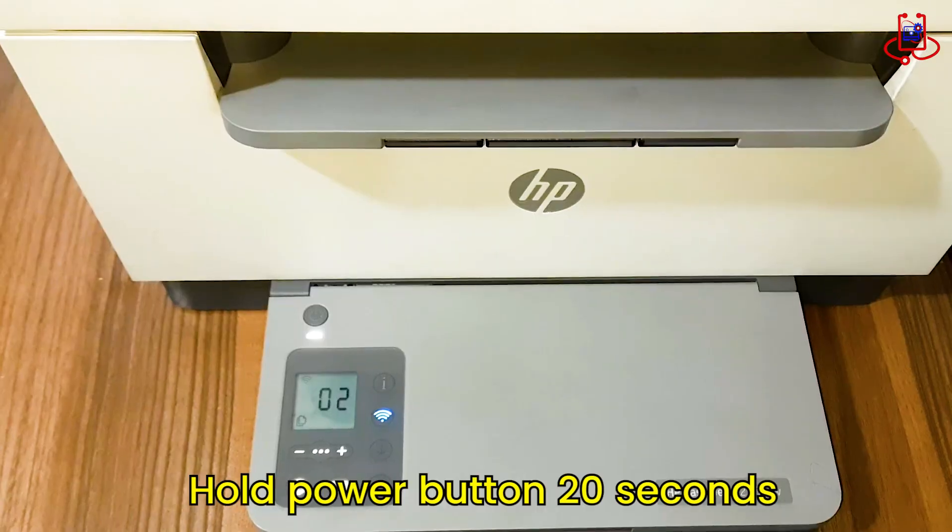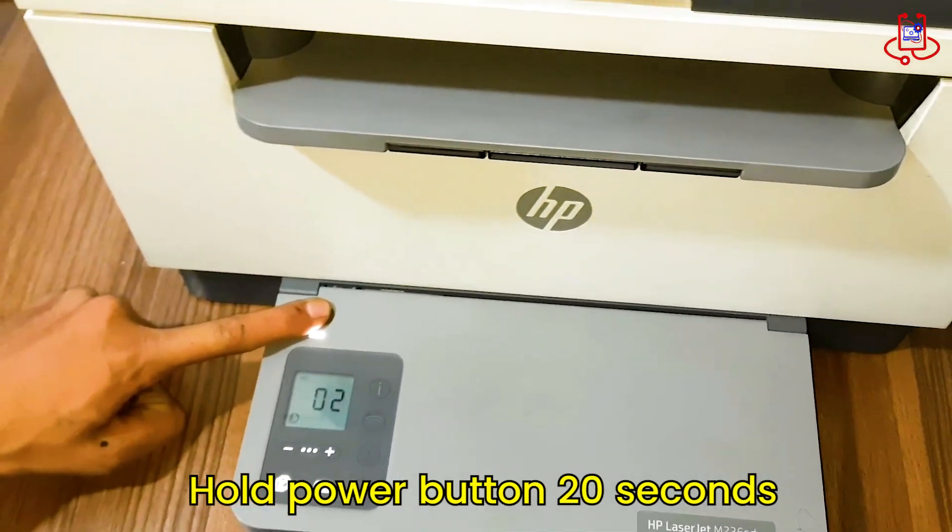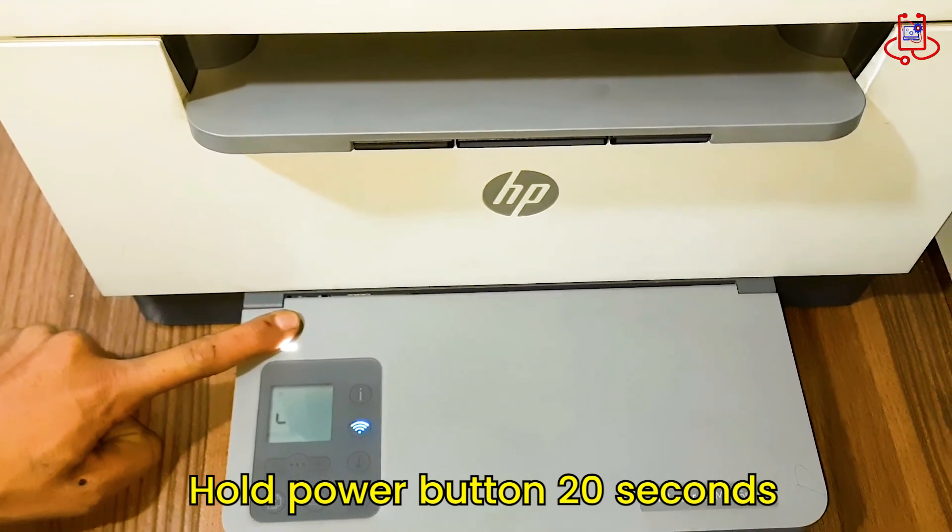To fix this issue, while the printer is on and the Wi-Fi light is blinking, press and hold the power button alone for about 20 seconds.